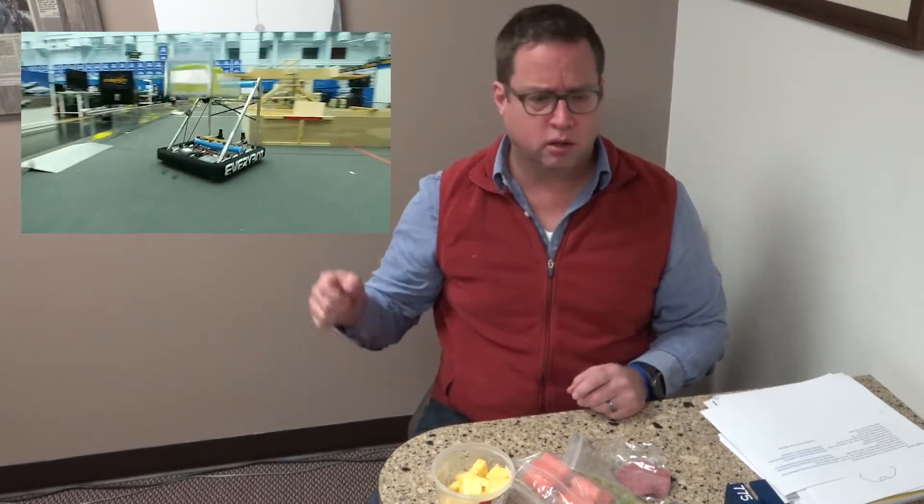Robonauts FRC 118 continue to inspire us all. They've built what they call an EveryBot, which turns out to be a cube scorer in the Switch. They pick cubes up off the floor, or put them into the exchange and then get them from the exchange onto their bucket, then put them into the Switch. It's what they claim to be a good minimum level competitive robot. Check out the YouTube video that will show you what their EveryBot does — it's pretty amazing.